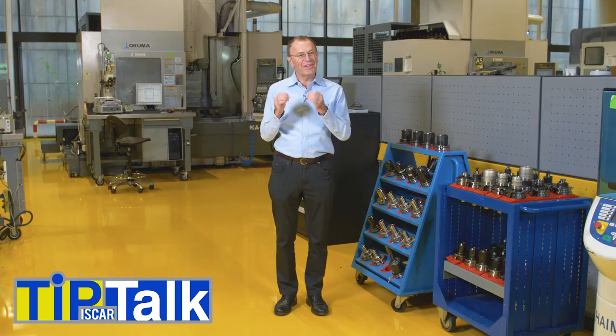Hello and welcome to Tip Talk from Iskar's Tech Center. When should an insert clamping screw be replaced?